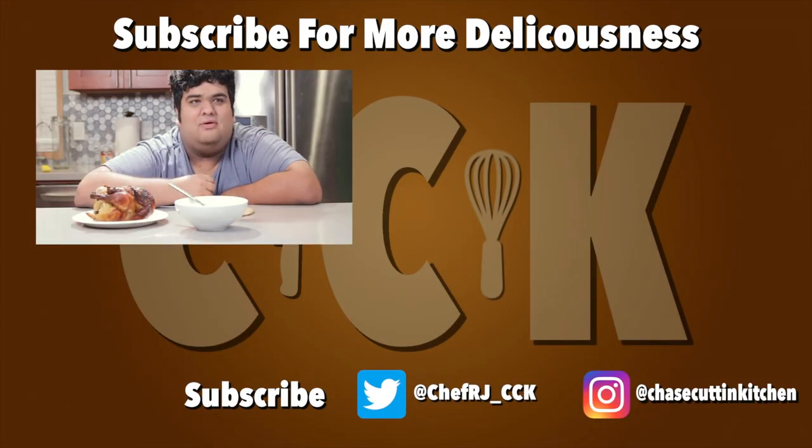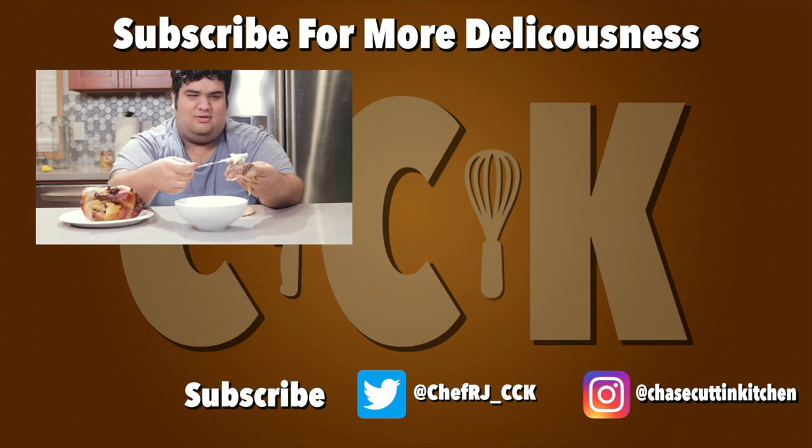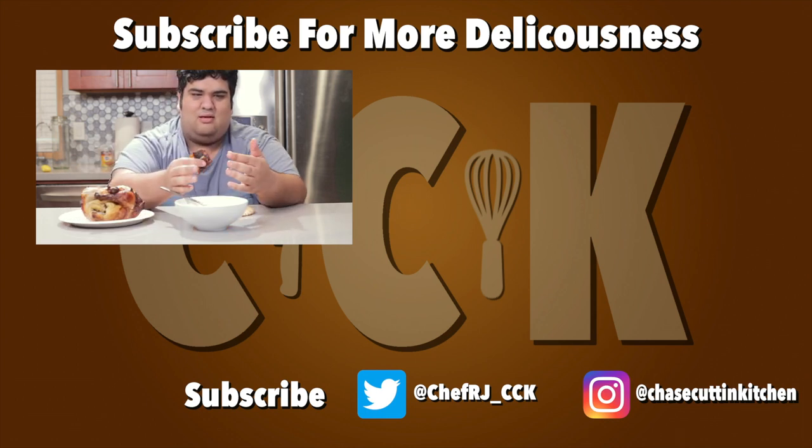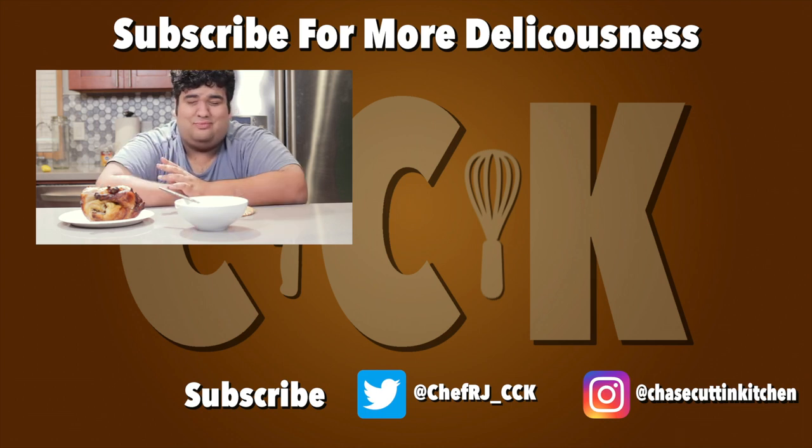Thanks for watching. If you enjoyed the video, smash the like button. If you really enjoyed the video, become a subscriber and hit the bell notification icon — I upload every Thursday. Don't forget to follow me on Twitter and Instagram. Here's what I like to do when I order a whole chicken from Zankou: grab the skin, dab some of this garlic sauce right on it, and eat it. That's Little Armenia's best-kept secret right there.